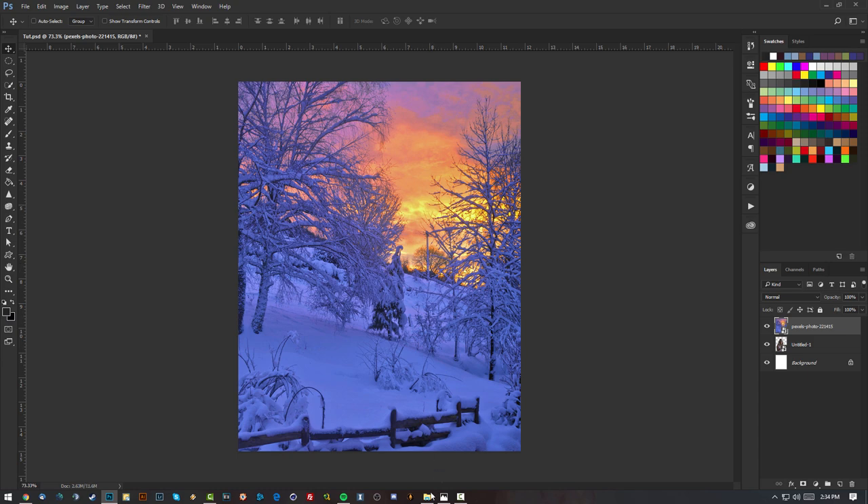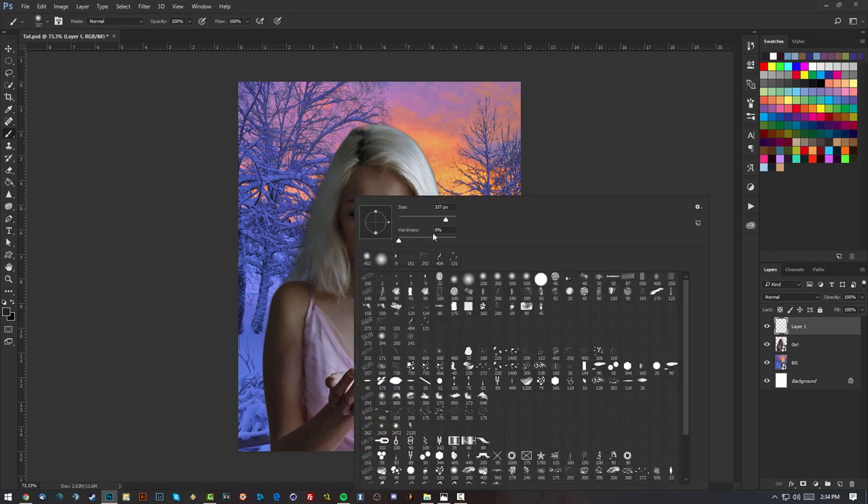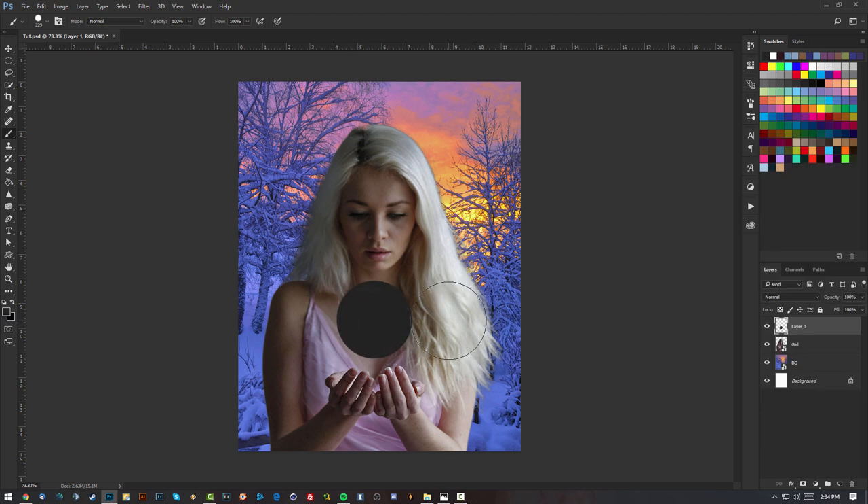For the sphere it's pretty easy. I'm gonna leave the background layer behind the girl layer, name this layer 'girl' and name the background 'BG'. Now I'm gonna make a sphere using the brush tool with hardness 100% — the size in my case is about 229 pixels.